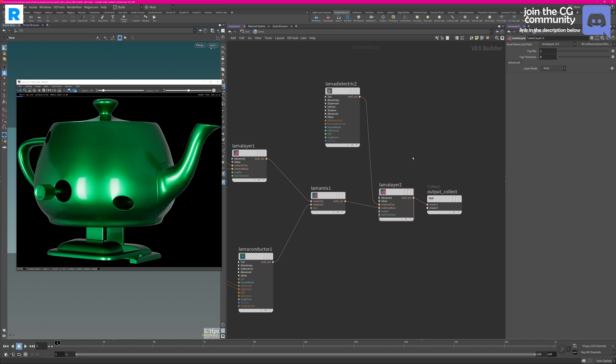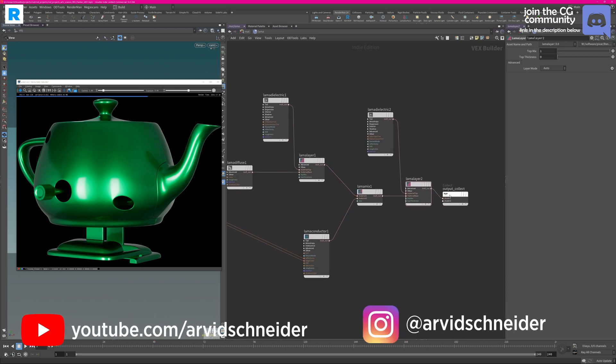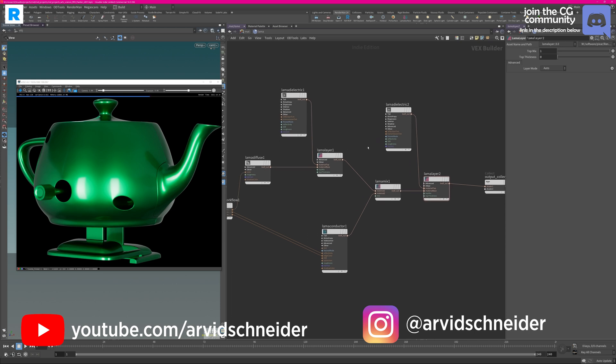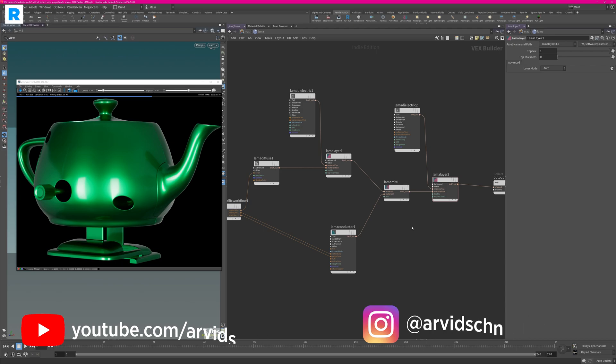This is the beauty of the Lama shading network. This was just a very brief introduction, but you can already see how modular it is. This is not an uber shader — it's a modular shader, so you can make a shading network as complex as possible for your needs. It's very flexible and very powerful. Make sure to check it out and have fun with the Lama shading networks. Thank you so much for watching, and be sure to have that notification bell turned on to always keep up to date with my new RenderMan content.